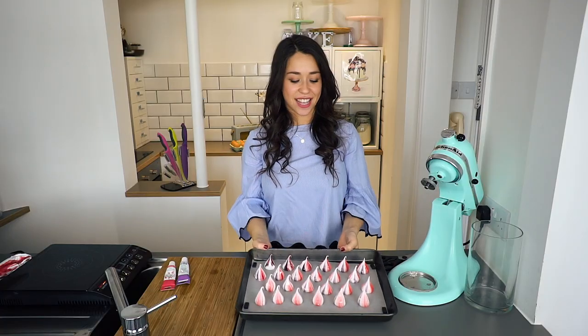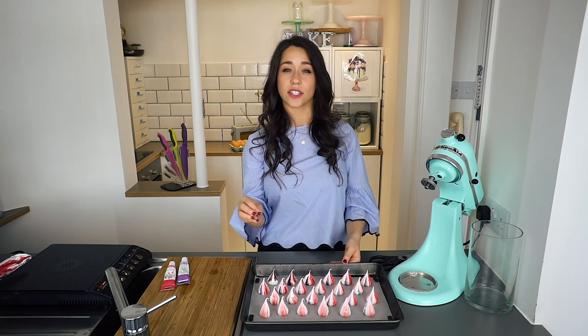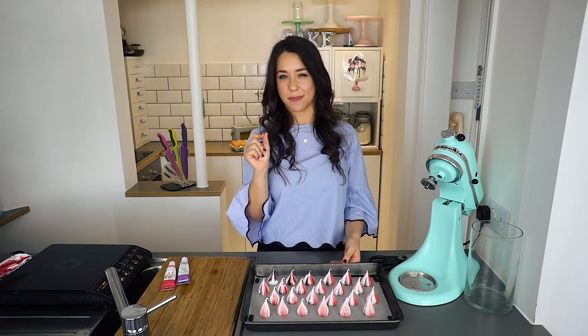They're ready for the oven now. They're going in at 100 degrees Celsius for about 40 minutes, until the outside is nice and crispy and the inside is still a bit soft.